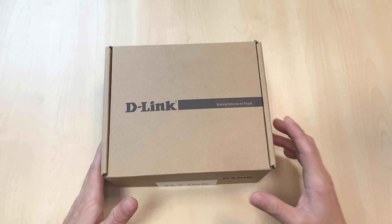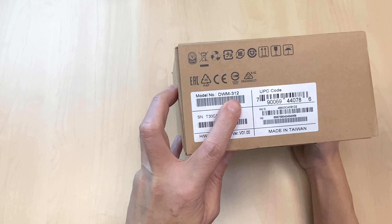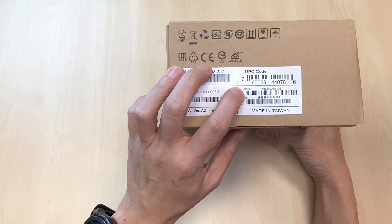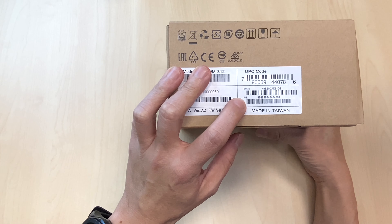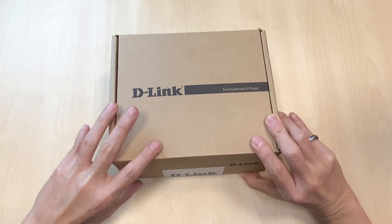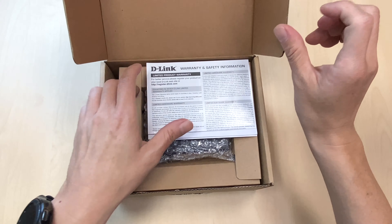Let's do the first unbox, which is the model DWM312. From the label on the box, you'll be able to find the MAC address of the device and also the IMEI of these M2M devices. Inside the box, you have all the warranty and safety information, as well as a quick setup guide.